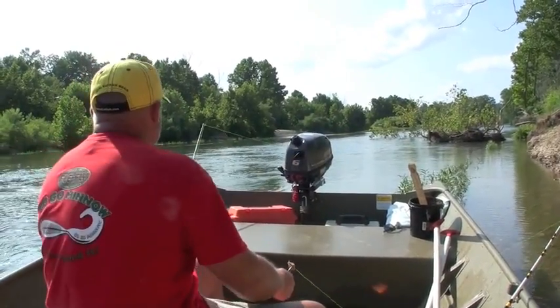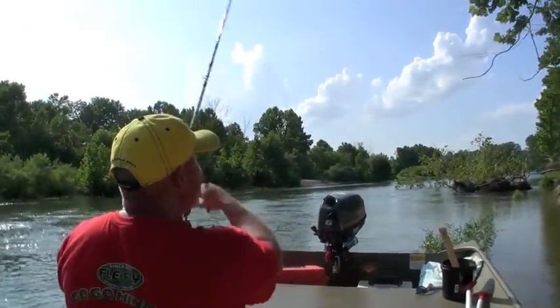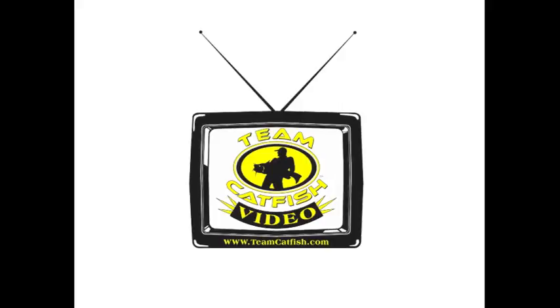We've got another bite right here on the other rod — right out there on the outside. Hey everybody, I think you've kind of seen what we're doing today.